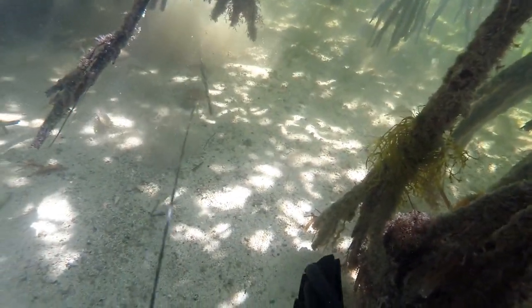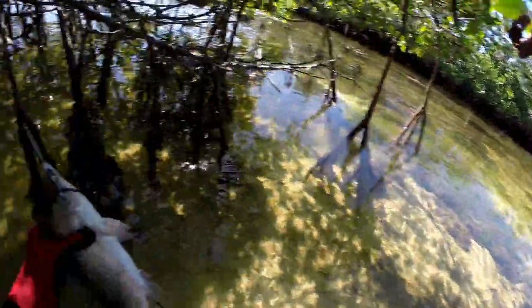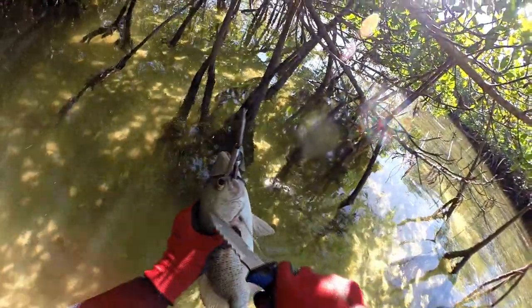The problem with spearfishing under the mangroves is there's a lot of little mangrove snapper that you see. When you see a bigger one, he kind of looks bigger than you think he is. But then you spear them and they're only 13, 14 inches — still legal, but not as big as you thought they were going to be.